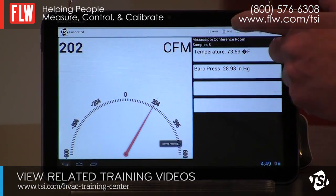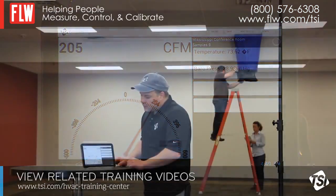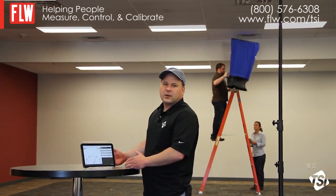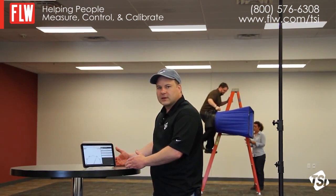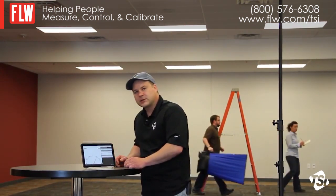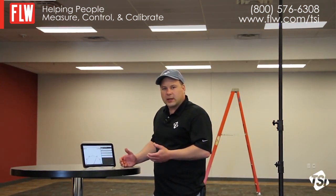We can save readings — in this case, save some supply readings. We can generate reports, view statistics, and email the results back to the office for additional reporting. You can also attach voice notes, comments, and photos to your test ID and add that to your reporting capability.